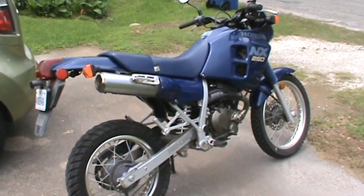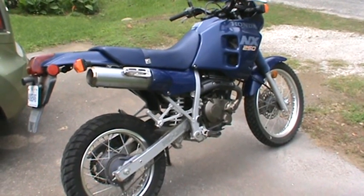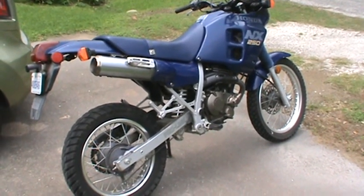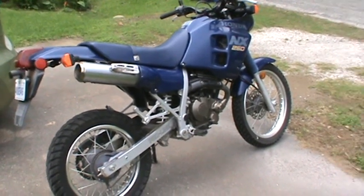I bought the bike in September of 2014. I've put about 200 miles on it since I've had it, and just don't ride it a whole lot because the traffic density has kind of changed here since 2014 and it's gotten a little bit dangerous.